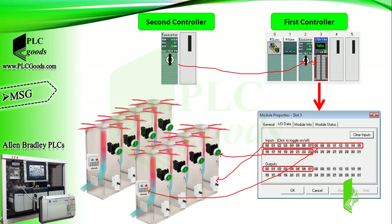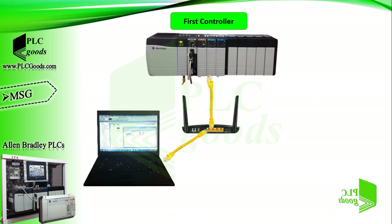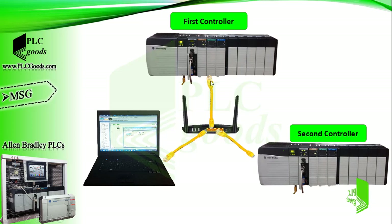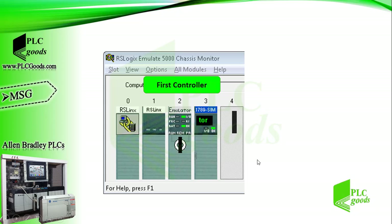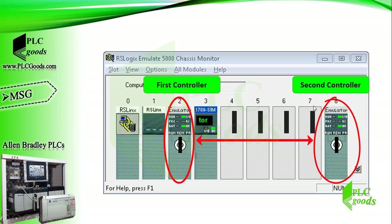A very bad solution is using another digital input module and connecting equipment by wiring. Another way is to connect the second controller to the first controller and request its digital input status. In this way we won't need to rewire equipment again. Note that two controllers must be connected together. Industrial processes usually use an Ethernet network, but if you don't have any real processors, don't worry — in this video we're going to do that using virtual controllers, which can be created using ArceLogix Emulate 5000 software.